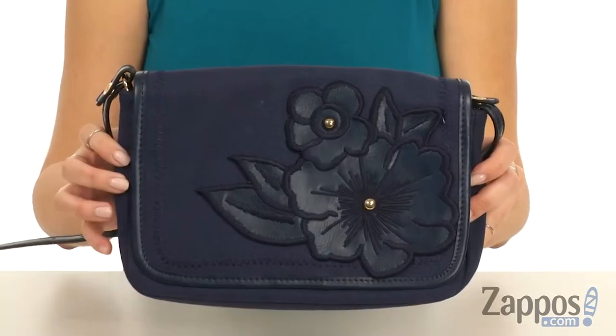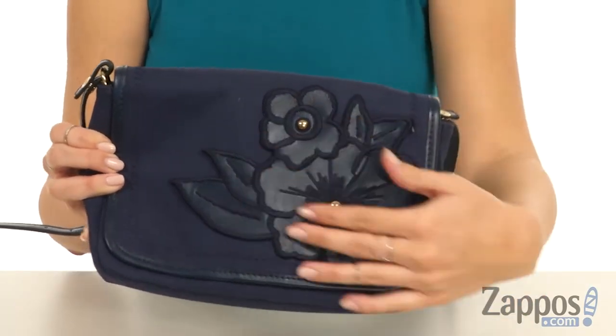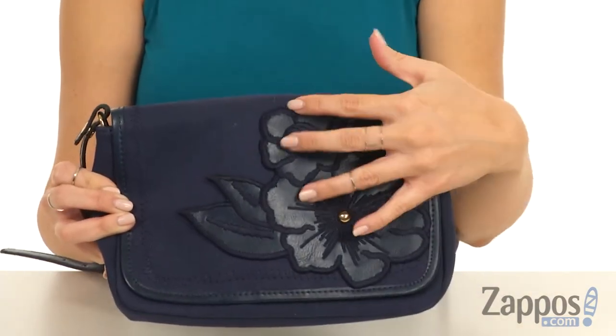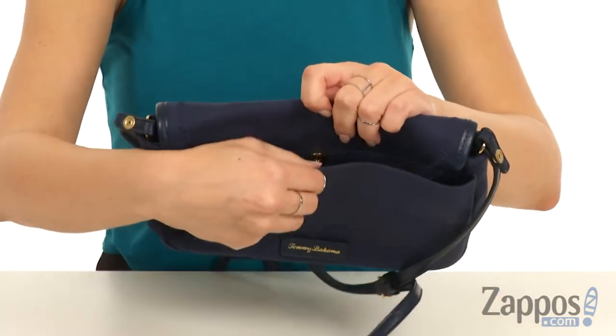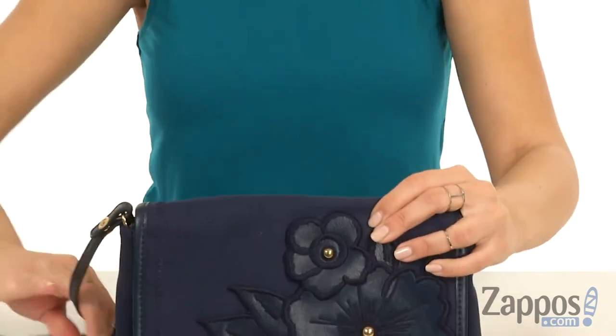Hey guys, Autumn from Zappos here, and this is the Casbah Convertible Clutch Crossbody from Tommy Bahama. This darling little crossbody bag is made of cotton with really cool flower detailing on the front and studs in the middle to give it a little more depth. The back has a large slip pocket with a snap at the top — nicely lined, perfect for easy access stuff.